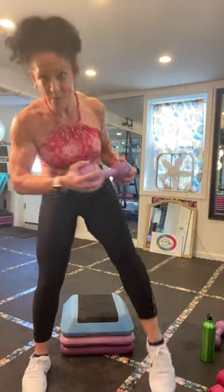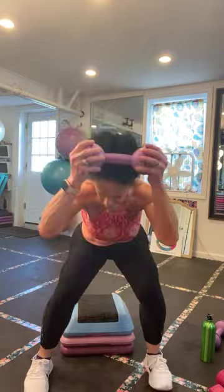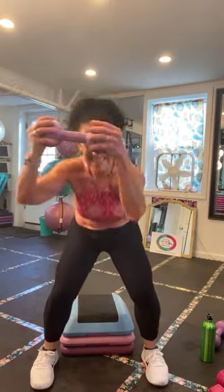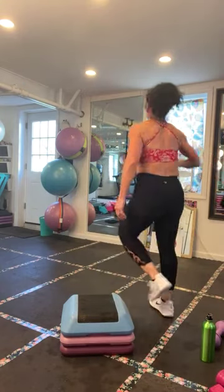You stay down, you stay forward — just straighten the standing leg. Hold in the glutes as you go down. Last four, three, two — one more. There it is. Put that down — we're going on to round five.